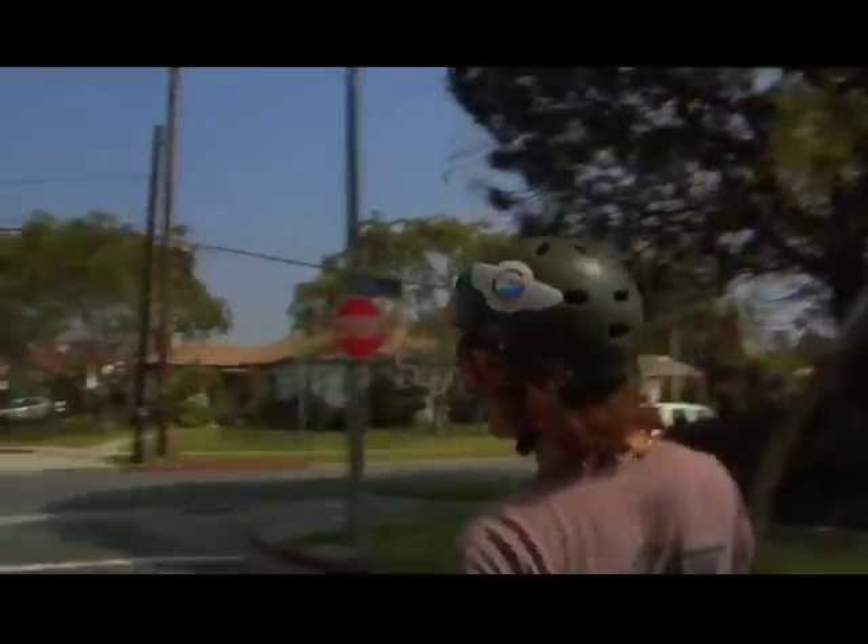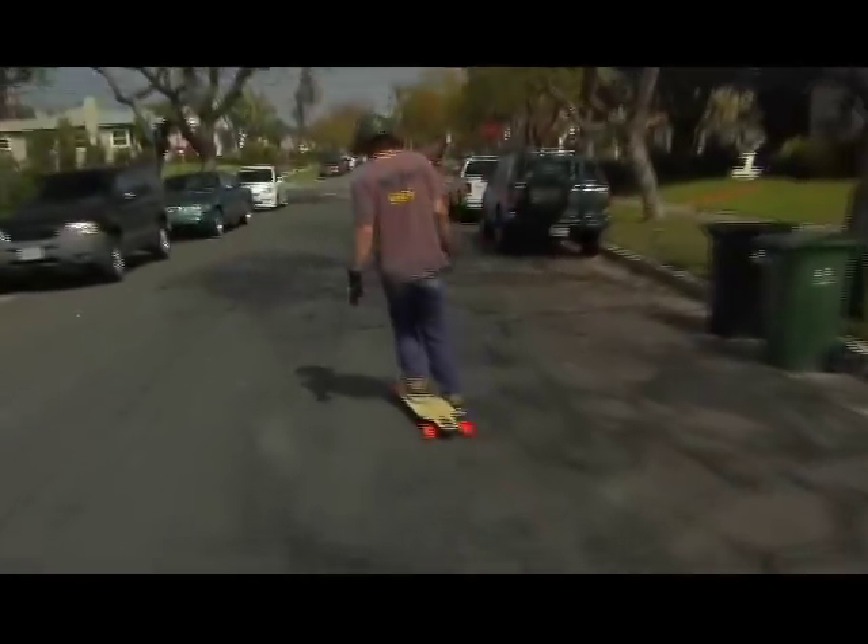Yeah baby, you just saved yourself from running into a car. Keep it practice and you can do this at any speed.